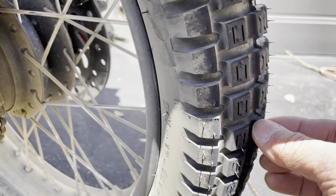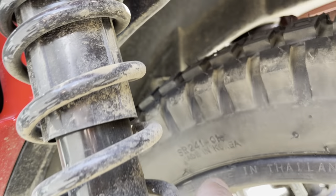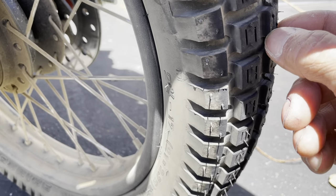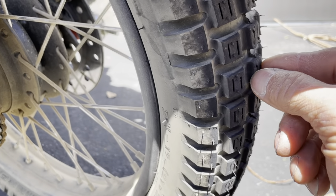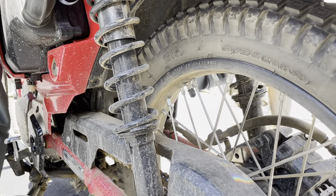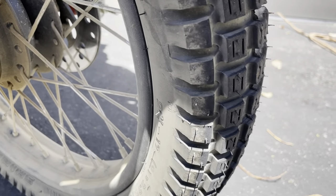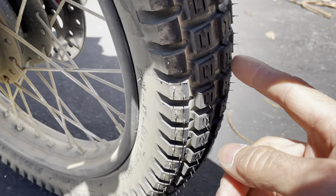The rear tire is pretty shredded up — that's interesting and good to know. Again, these are the Shinko SR 241s. On the Shinko website they say these tires are not for extended highway use — not too long on the road, or if you do go on the road you have to go slow. I was doing 45 to 50 miles an hour, and I got up to like 58 or 59 indicated going down a steep hill.